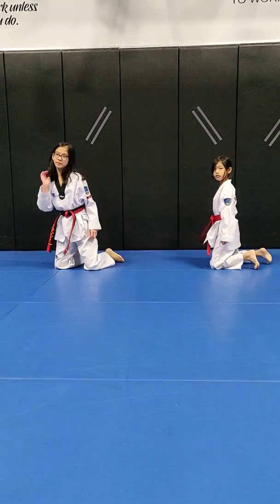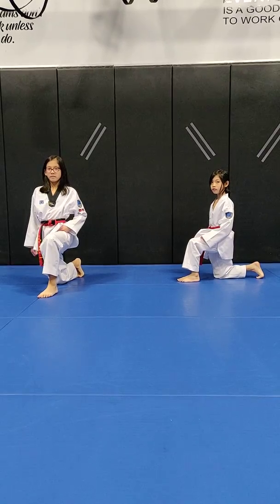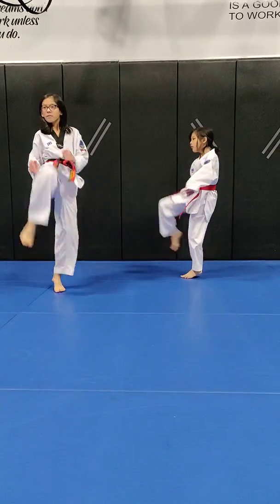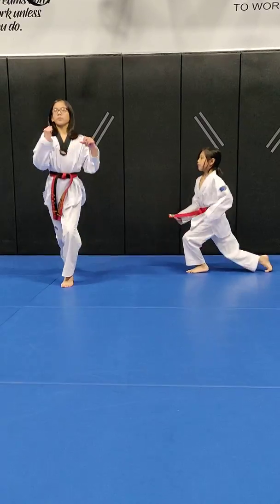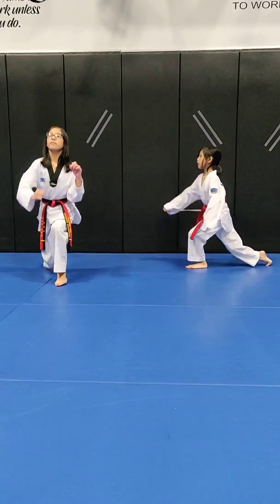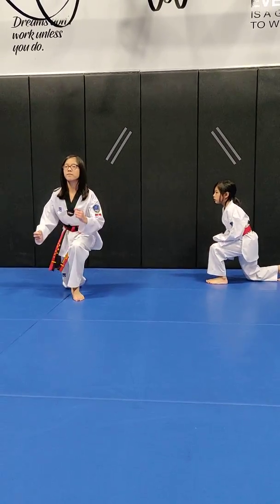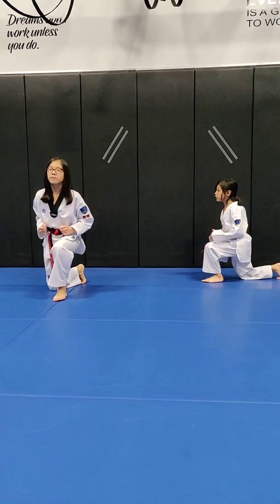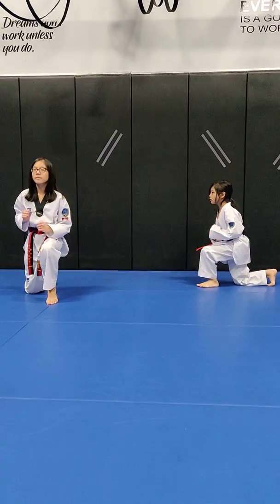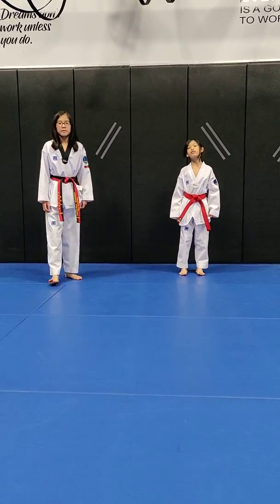Next warm-up is — excuse me — front kick from knee position. Go, eight times. Eight times on one leg and eight times with the other leg.